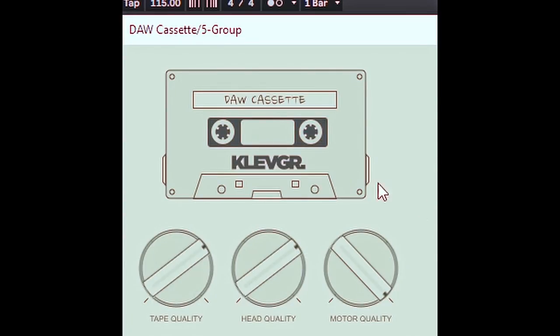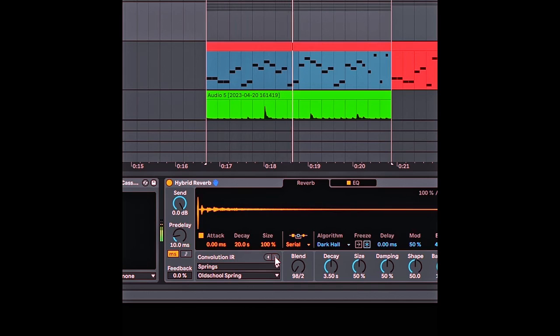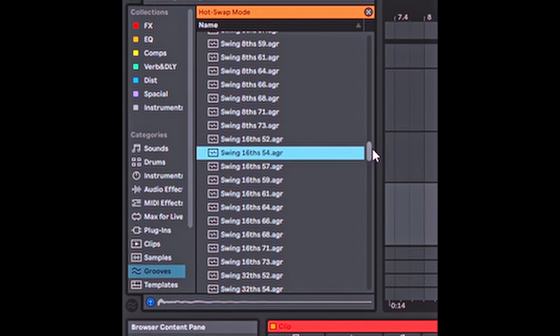I like that it has like a little high-end sizzle. It doesn't make it sound too clean and pristine — it's got a little bit of character to it, which I like. I'm going to glue the whole thing together a little bit. I'm going to turn this down. The final thing is it definitely has reverb. I'm going to try the spring reverb with little early reflections. Then just to top it off, we're going to go to the groove section and pick a swing — swing 16th 54. I tend to like that. It's subtle, but it humanizes it a little bit.